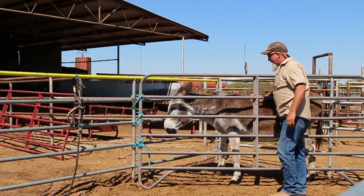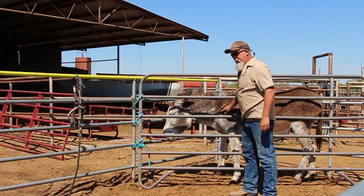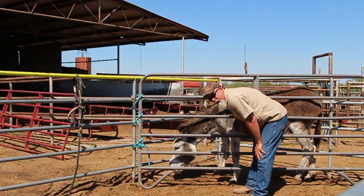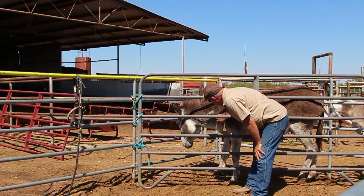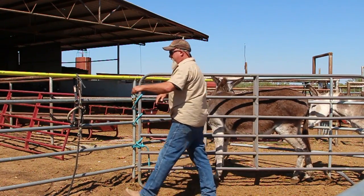Frank is caught. He's not necessarily happy about it, but he's caught. I'm going to stay right in here at his shoulder for a minute. This is a good place to touch a donkey that's not used to being touched. Most of them don't like their head touched right away or their hind end, so we'll stay right in here and make him comfortable.